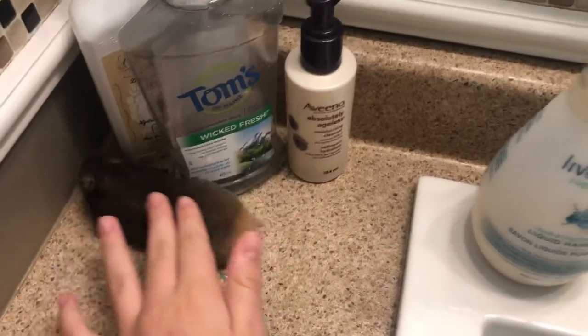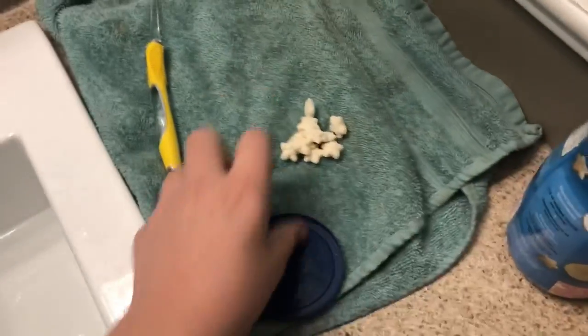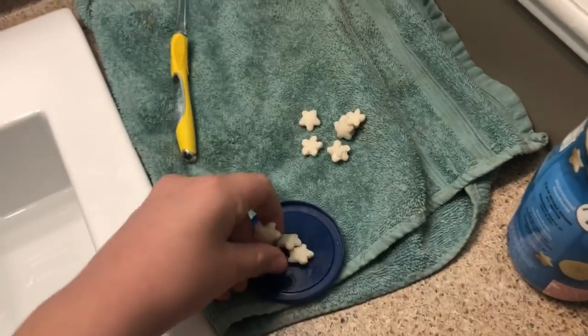I have my hamster right here. Treats are a very good option — I just have these Gerber Puffs banana flavored and my hamster loves them. What I like to do is just take a couple of them, not too many, and just put them on this tray like so.